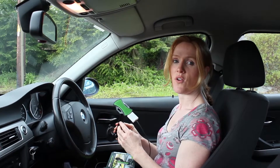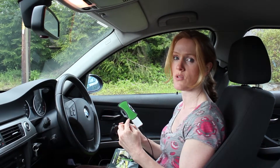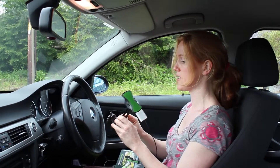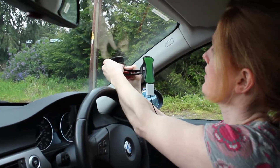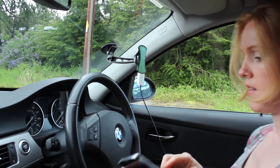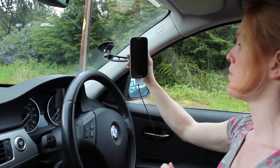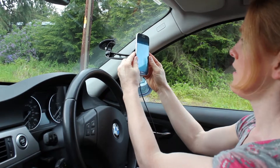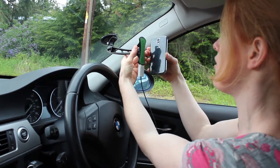This is the car phone holder. It has a suction cap here which attaches to your windscreen and a sticky pad here which your phone attaches to. I'll show you how to attach it to the windscreen — it sticks on like that, and your phone sticks on like that. You can adjust it up and down or left and right, and if you want to remove your phone you just hold these grippers and slowly peel it off.